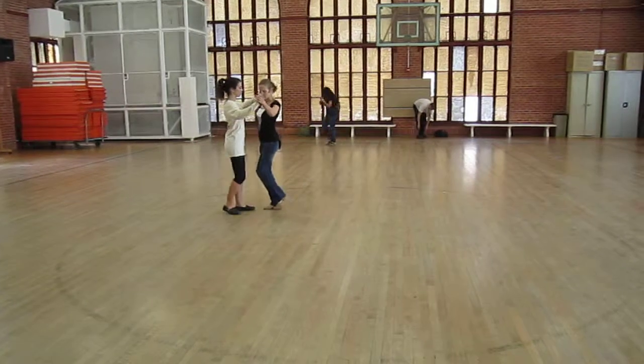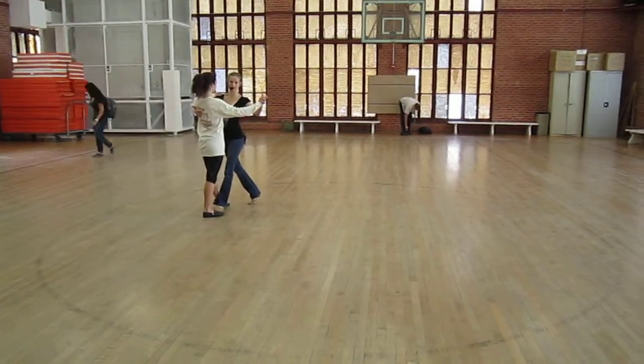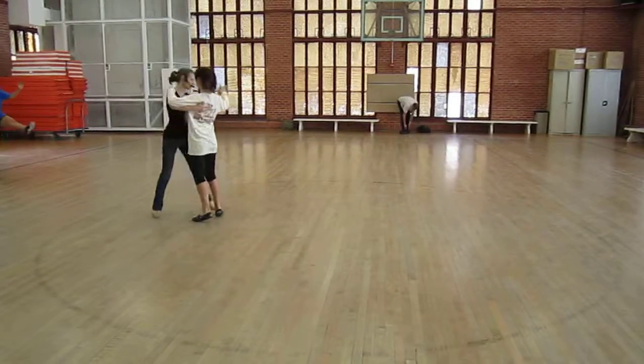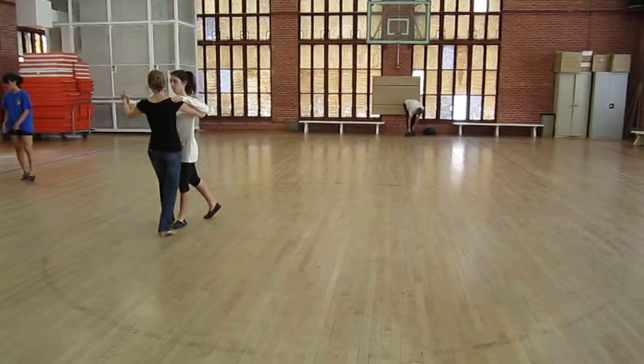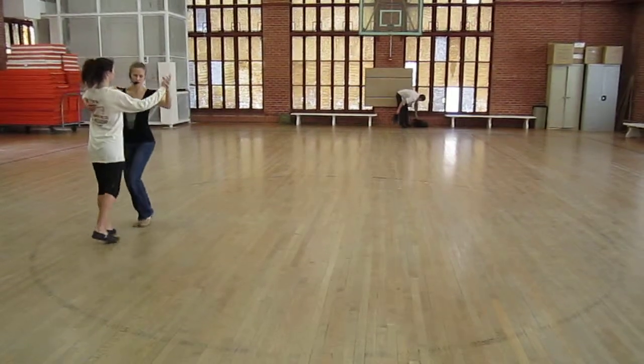Okay, a couple notes. One, the left foot is between your partner's feet for a left turn, whereas for right turns it's your right foot. And then again, for the follow on a 4. And we've got this little baby cross step on 6 and 1 that really helps us continue to turn.